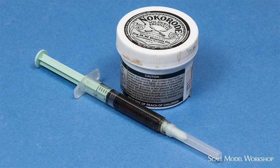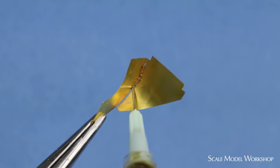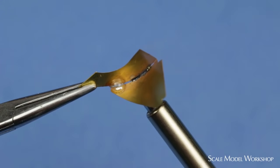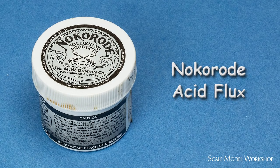In order to take advantage of this feature, I keep a syringe loaded with flux so that I can put a small amount of flux exactly where I want it. Unlike rosin core solder used for electronics, acid flux does a better job of keeping the parts clean while soldering, cleans up easier after soldering, and is less corrosive on soldering tips.